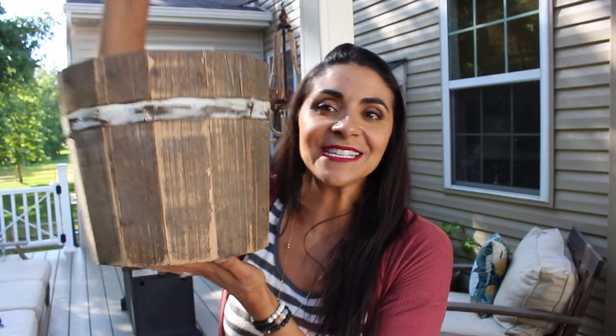Hi everyone, this is JoBeth. Wanted to show you another item that I love that I'm using in my outdoor space. It's this wooden bucket. It kind of reminds me of the old farmhouse apple buckets. It's beautiful. The coloring is gorgeous.